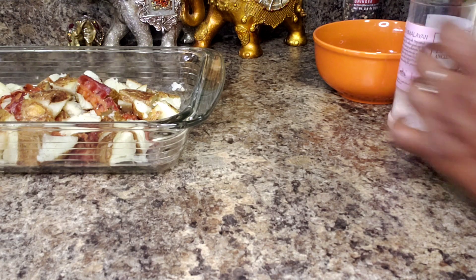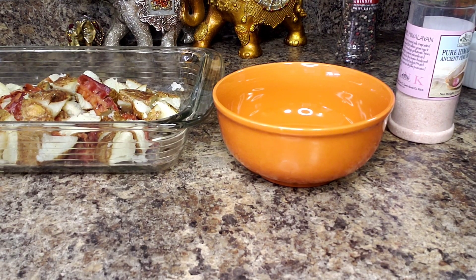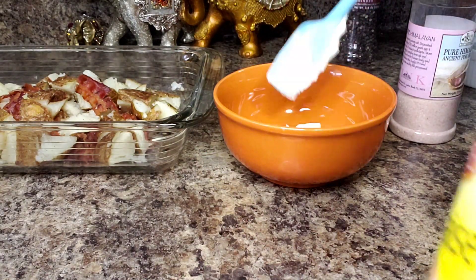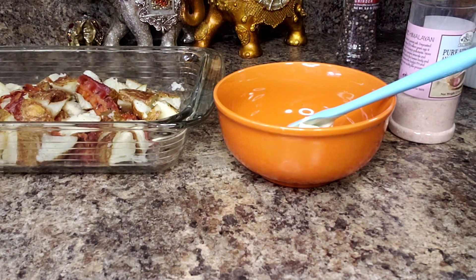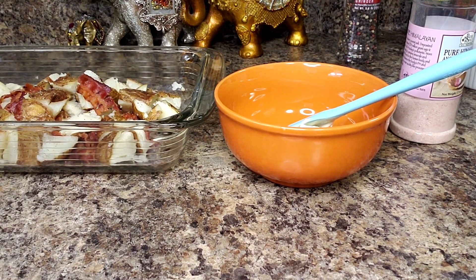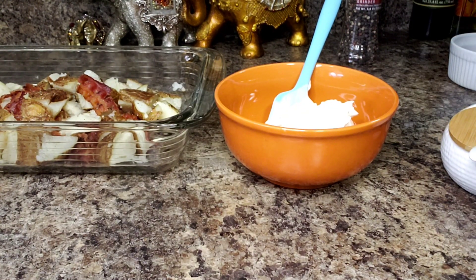So what I'm going to do is make the dressing first. I'm going to use a combination of mayo and sour cream. That is about a half cup of mayo. And I'm going to get a spoon for the sour cream. I added a half cup of sour cream.